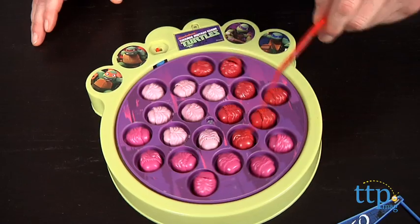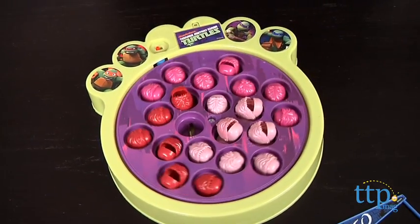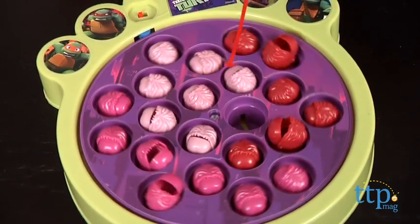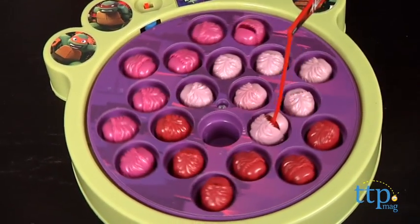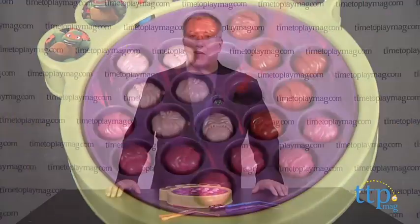The Krang come in different colors, but the instructions don't mention that, so we think this game lends itself well to creating house rules — giving different points for the different colors, etc., just to add a little variety. The game is designed for kids ages 4 and up, and it's great classic fun for any Teenage Mutant Ninja Turtles fan.